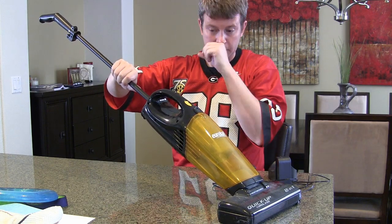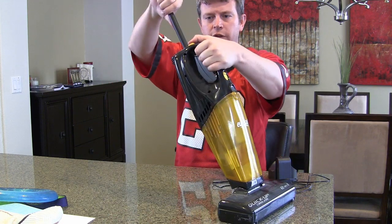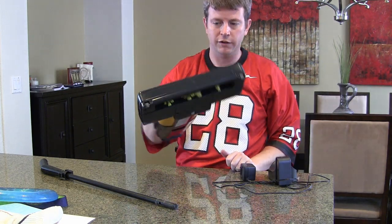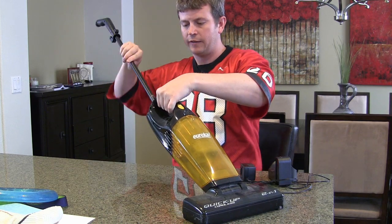If you don't want to use it with the handle — maybe you're going to be vacuuming stairs or your sofa — then with a quick pull you have a nice handheld unit you can use. Very simple.